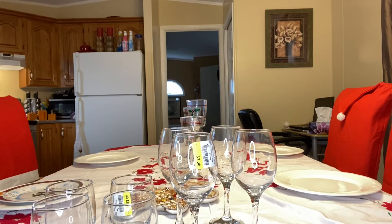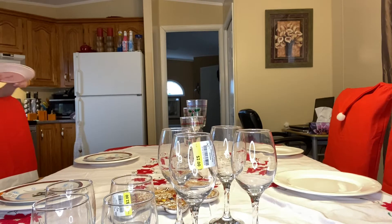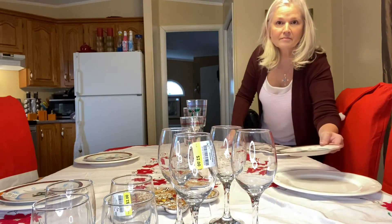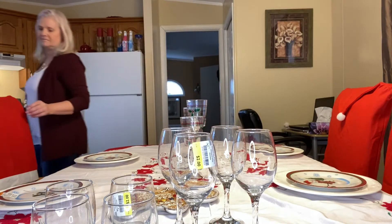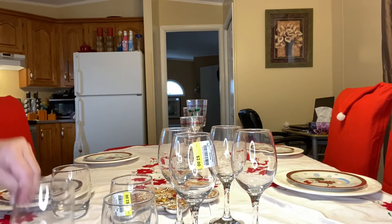I'm going to let you watch as I put the place setting together. If you haven't seen my video where I cover my thrift find haul, please go back and watch that, as I go over a lot of the items I got — the cost and how easy it is to put together a holiday table on a budget.